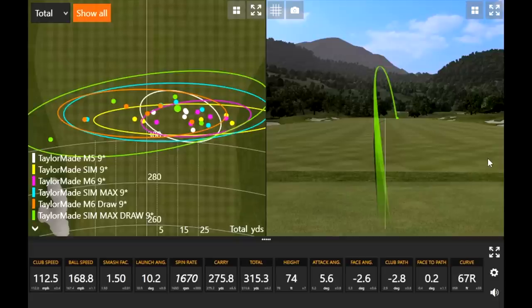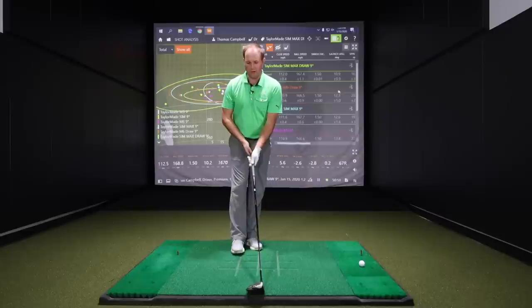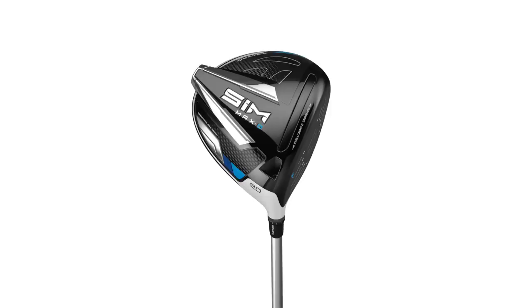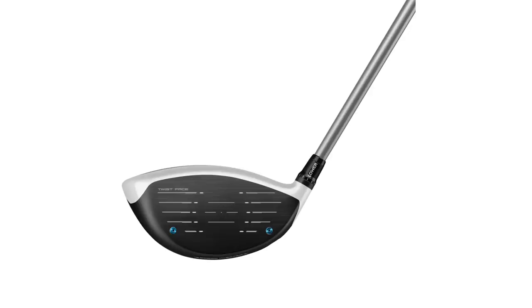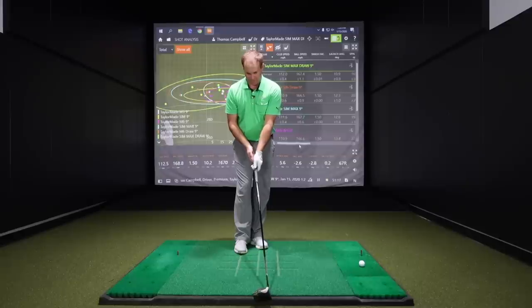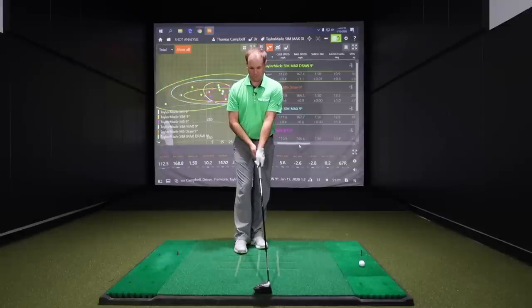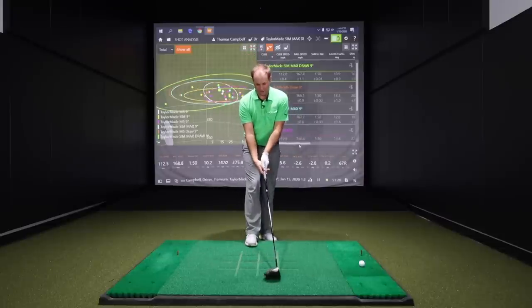Five shots with the SIM Max D draw type. We had one that went way out to the left, but how did it compare to the M6 D-type and the rest of the SIM drivers? Looking down at it, it doesn't look as closed — I know it is the SIM Max drawer, but it looks a little bit square. Whether TaylorMade has hidden the draw bias with how they've designed the crown is interesting. To me it looks just like the SIM Max. I had to look at the bottom a couple of times to confirm.